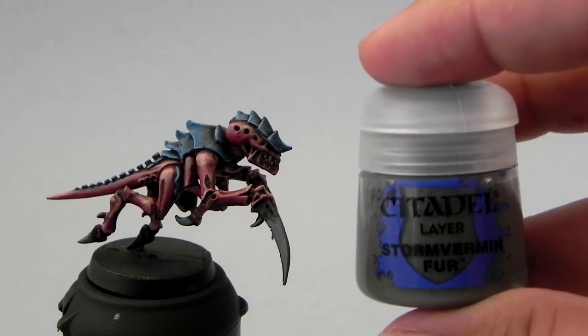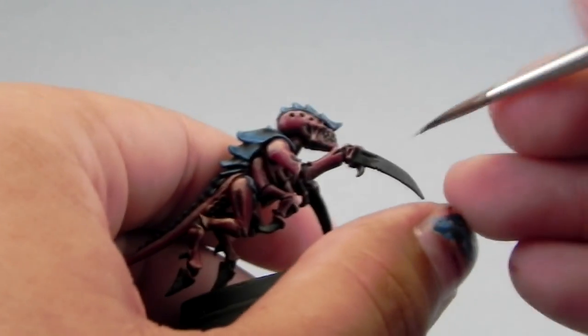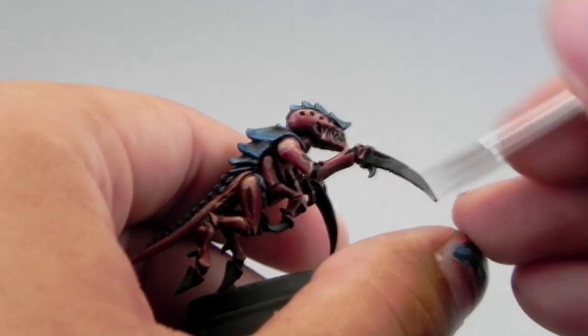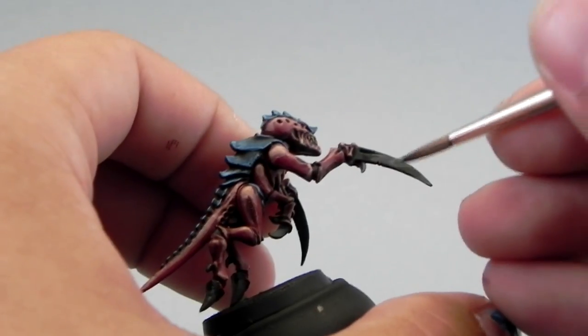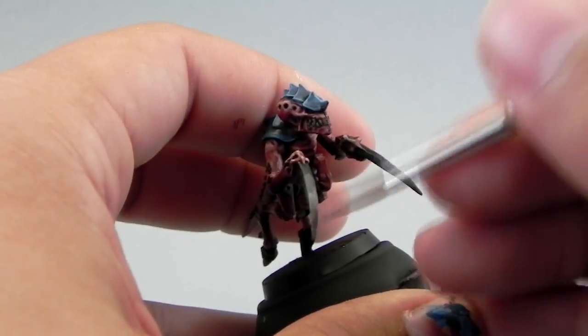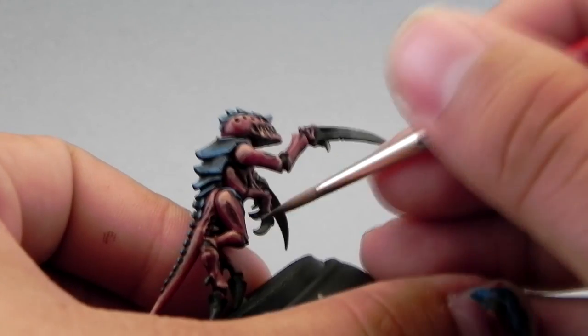Next I'm going to build up the highlight with Storm Berman Fur. I'm going to paint the same parts but just towards the lower parts of the first highlight, leaving about half of the previous highlight showing.